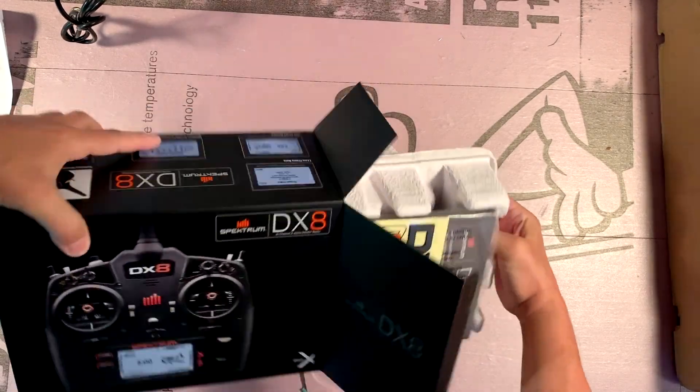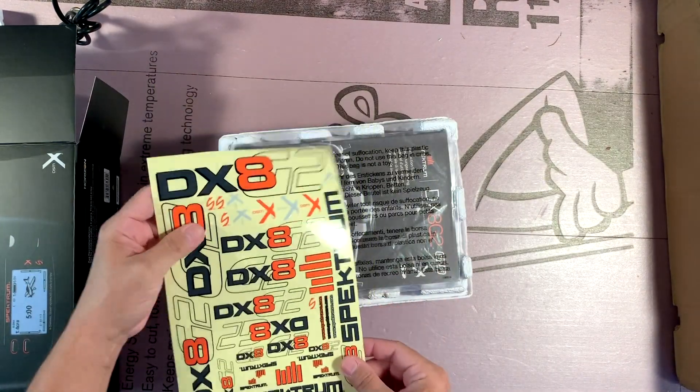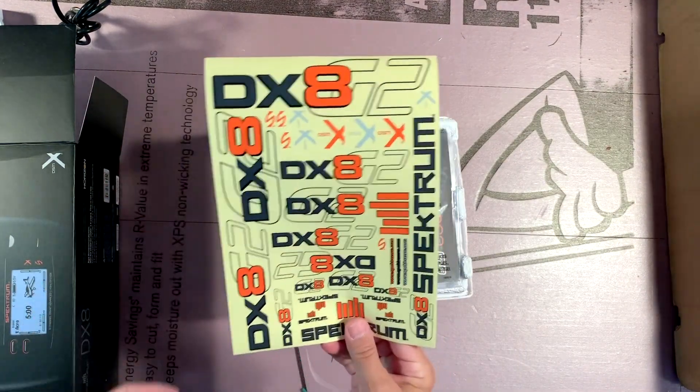No need for the knife, nothing was sealed. A whole bunch of stickers, and everyone loves stickers.